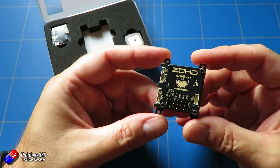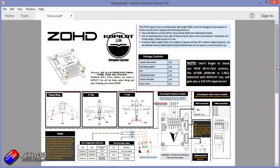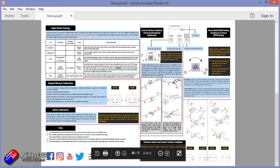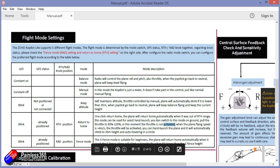There is a feature on the ZOHD Co-Pilot Lite which is hidden in the manual a little bit, but it's a fantastic feature. And that is the ability to auto-launch the plane. So you just throw the plane into the air, it'll start the prop once it's clear of your hand, and then climb into the sky and then execute a return to home and just circle around your head.